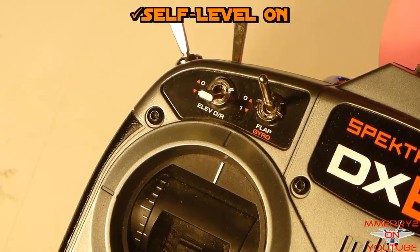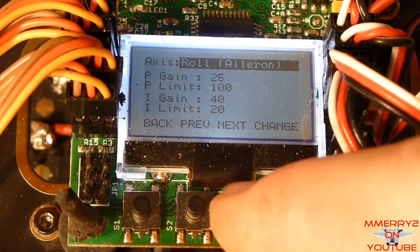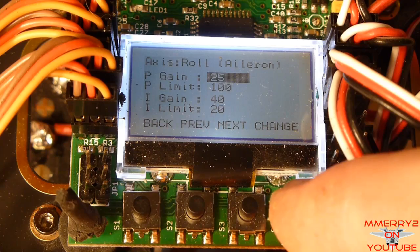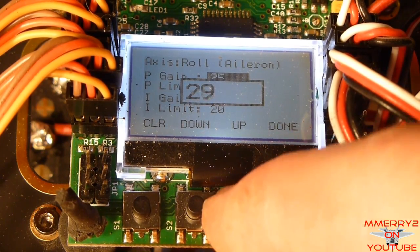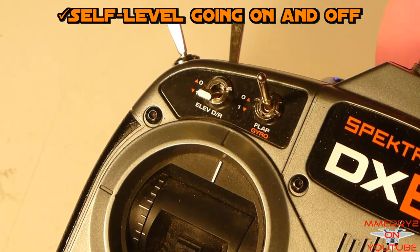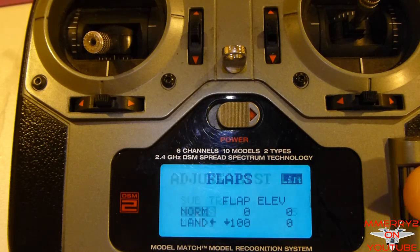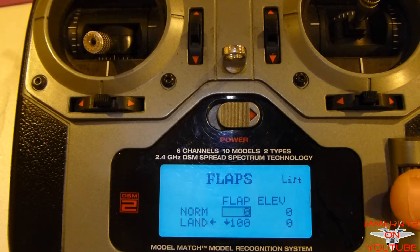Turn on the self-leveling to do your initial flights, just to make sure you have the best control. We're not going to do any self-leveling tuning here — just some basic flight testing. Before taking off, move the self-leveling switch on and off, and watch the LCD screen to confirm it's going on and off. Some radios like the DX6i require you to manually set your flaps value to get the switch to go on.